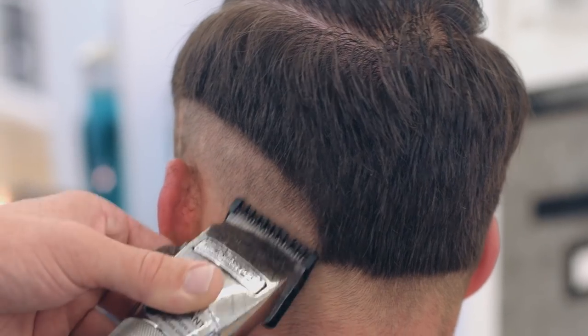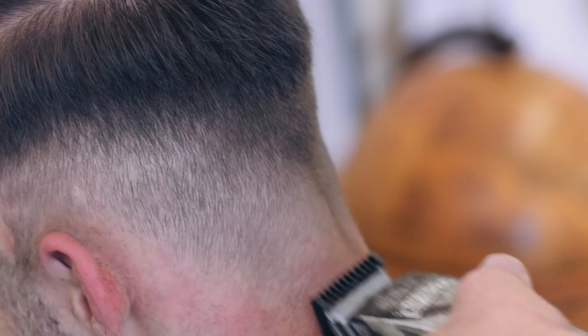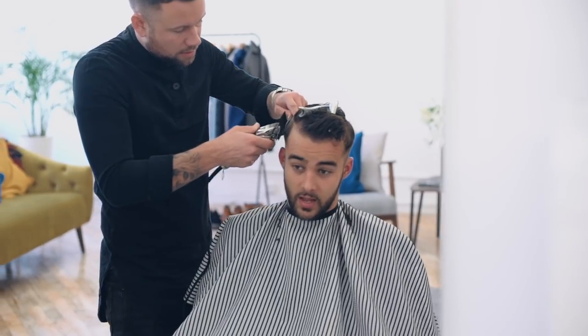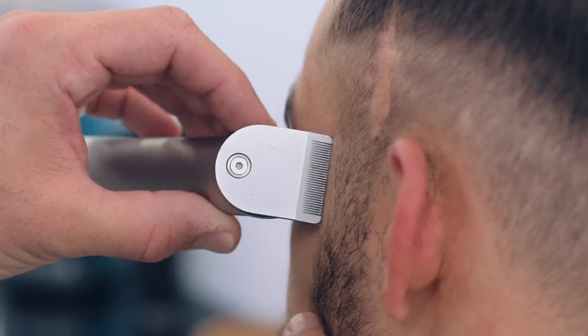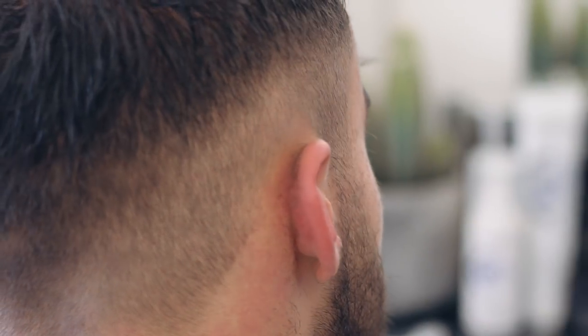Luke then used his clippers on a Grade 1 to create his guideline for the fade. He blended out the lowest half inch with 0.5 and moved up through the guide into a 2. From there, he used detailers to define and tidy up the hairline.